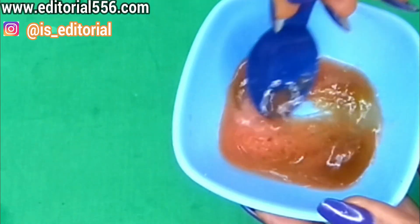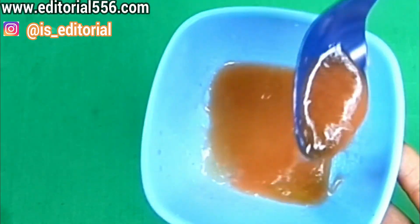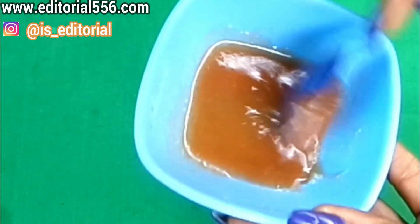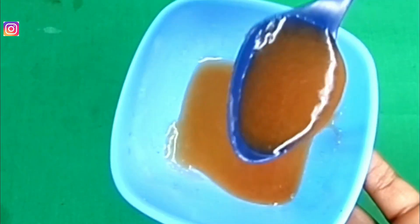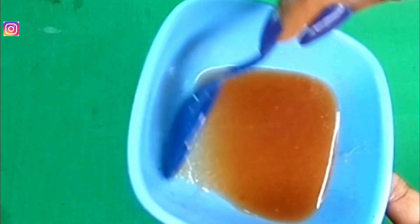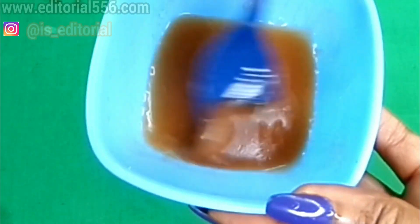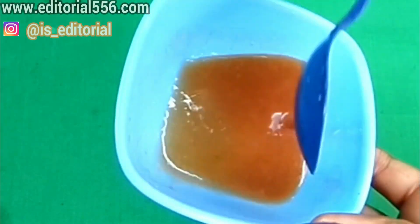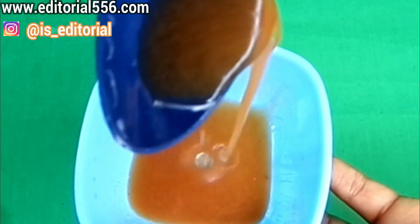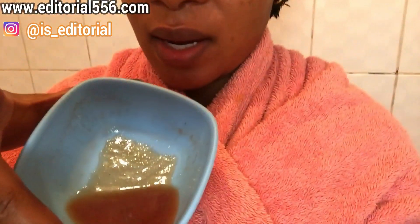Now we're going to stir everything together. It's going to look somewhat brownish because of the brown sugar, which is perfect. Stir really well, but don't stir for too long — otherwise it will go too liquid because when the brown sugar dissolves it makes it very runny. This consistency is perfect; it's actually thick.